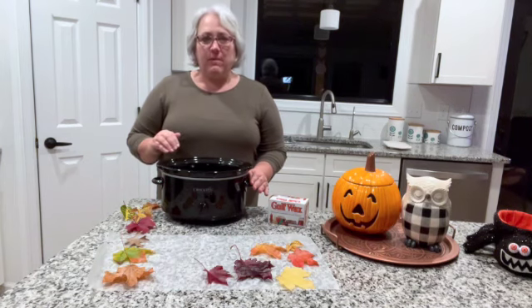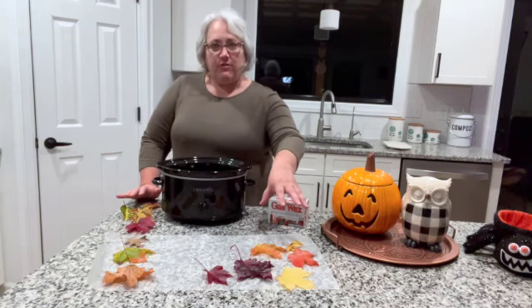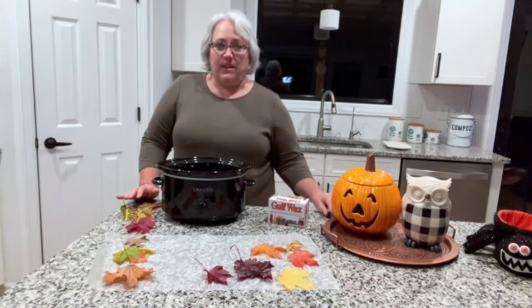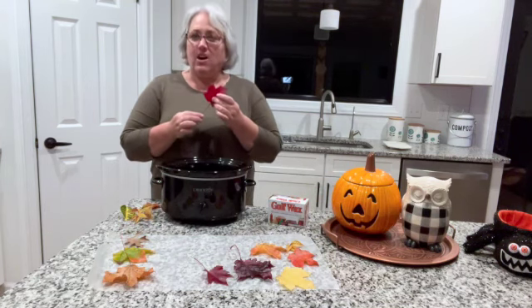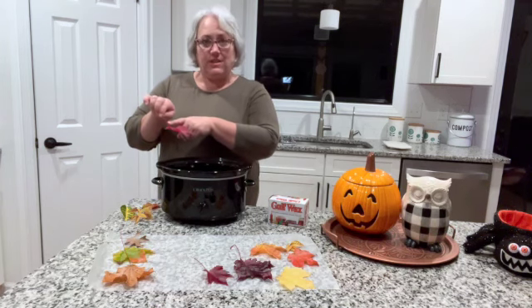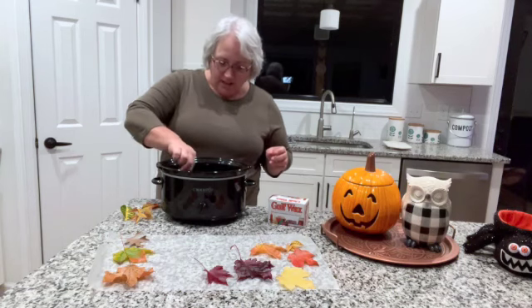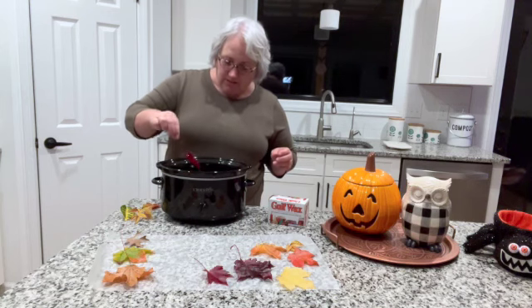When your wax is fully melted in the Crock-Pot it's a clear liquid. You're going to take your leaves — I've already dipped a few once my wax melted so they would be dry enough to show you. You're going to take leaves and the wax is hot so you want to be careful. Get a long enough stem that you can hold it, and what I do is dip about a half an inch up into the stem. This is going to preserve that beautiful color and keep your leaf from drying out and staying bright. You'll see as we dip this how it makes the leaf even brighter.